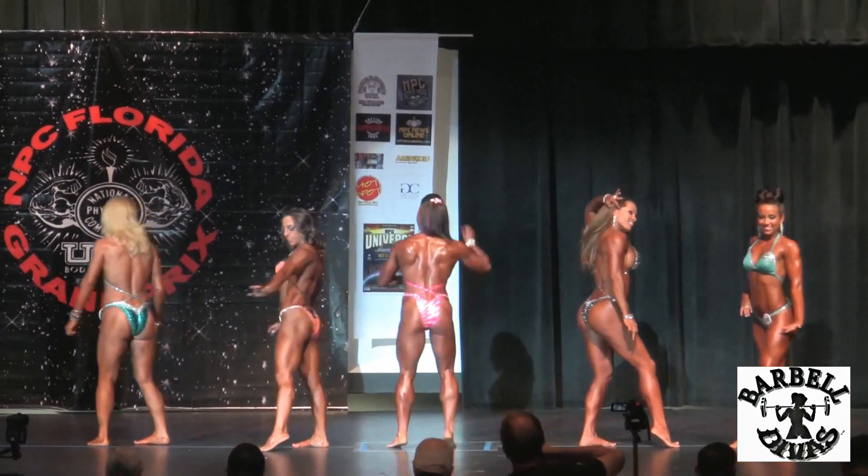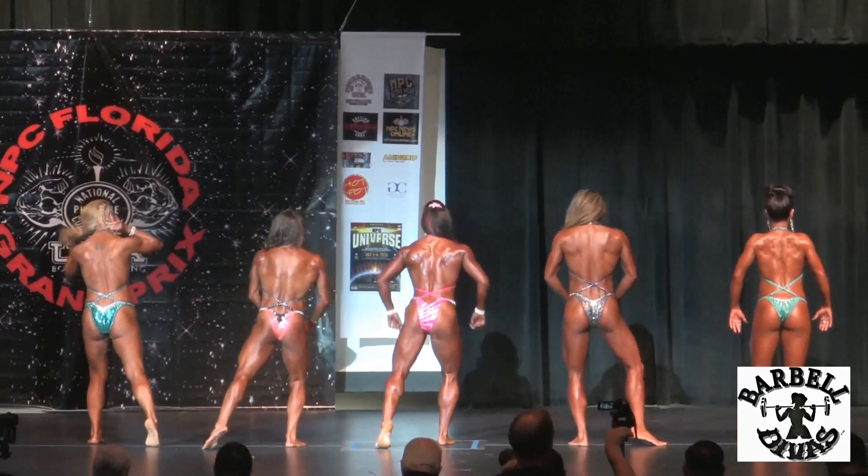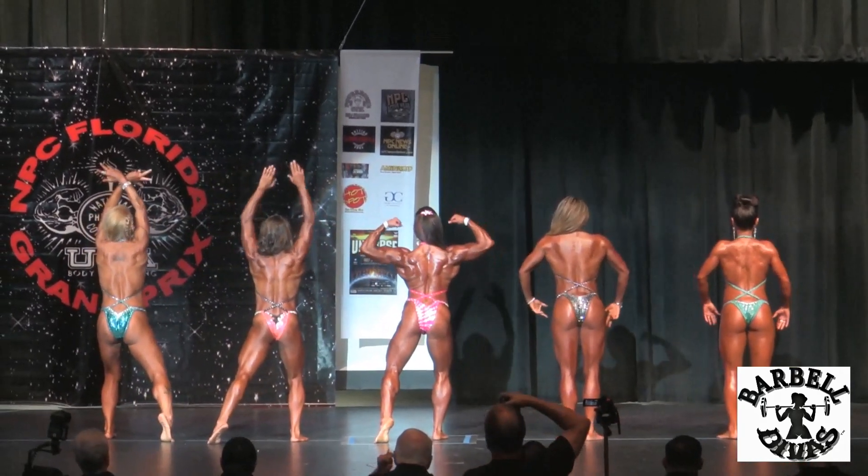Face the rear of the stage and give us a rear double bicep.